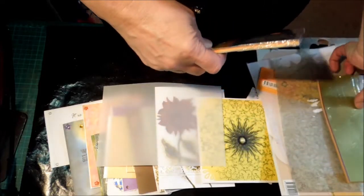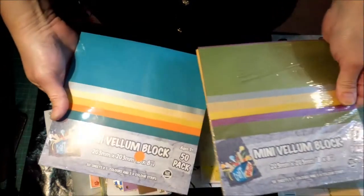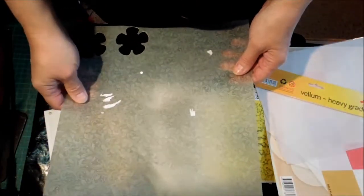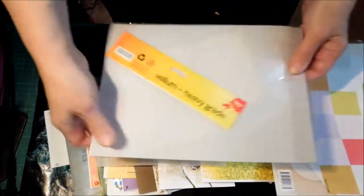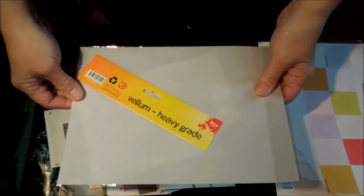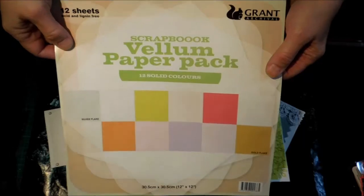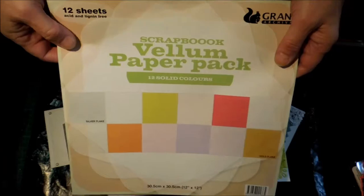Vellum comes in all sorts of colors and thicknesses. These are a couple of ways I've managed to buy it locally. It also comes in patterns — I actually saved this as packaging from something. You can buy colored vellum; this one was called heavy grade but it was exactly the same as all the rest — it was thin, I was very disappointed. That was just from the local Kmart. You can get the big 12-inch packs of it, but I must admit I haven't used it in any of my albums as I'm not really a scrapbooker.